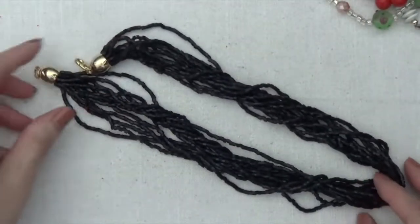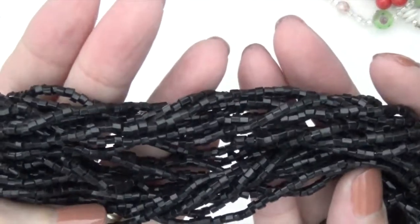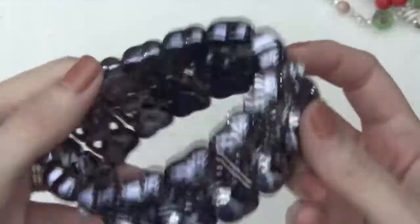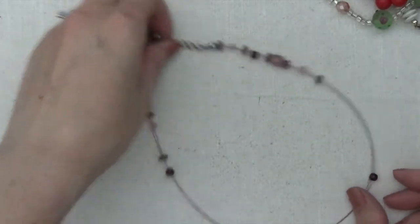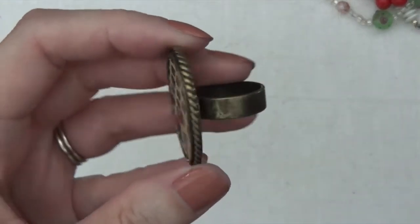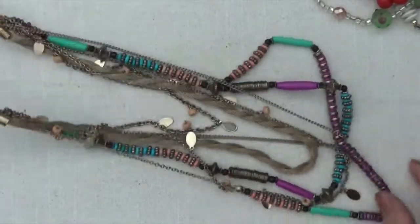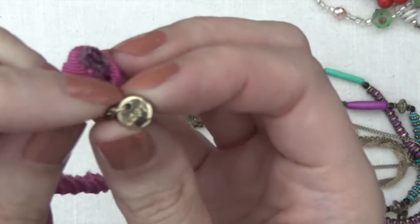And this one's a beaded necklace, gold toned clasp. Okay, stretchy bracelet, has some wear on that. And necklace with a glass bead. Okay, there's a little ring here. And another necklace. It goes something like this, and there's a tag on there that says Loft for Ann Taylor.